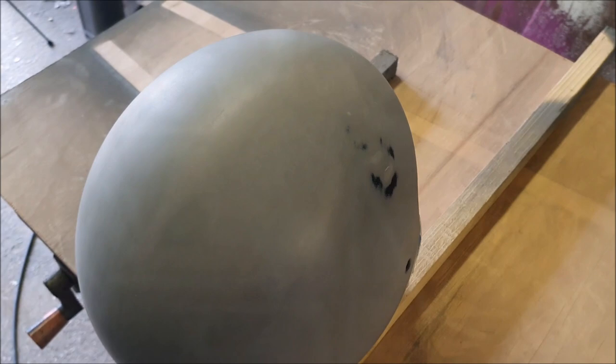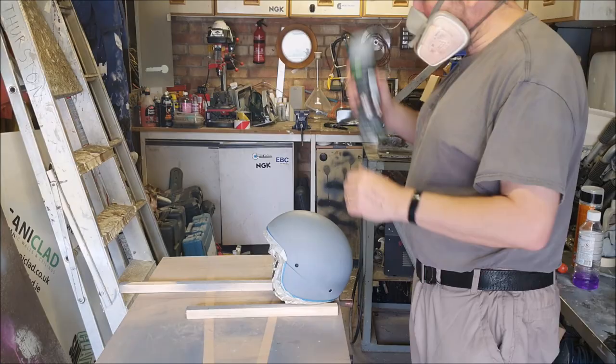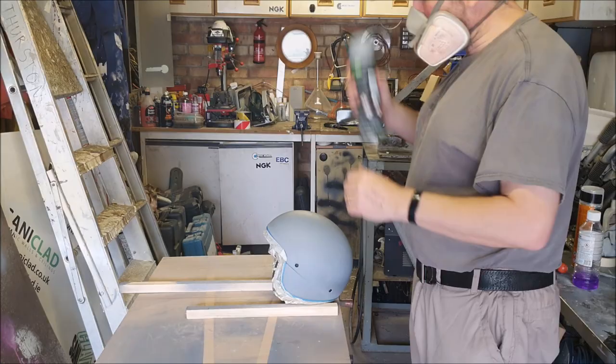All right, let's get this another whiz over with some primer. All right, now that'll need 24 hours to harden up before we sand that off again.